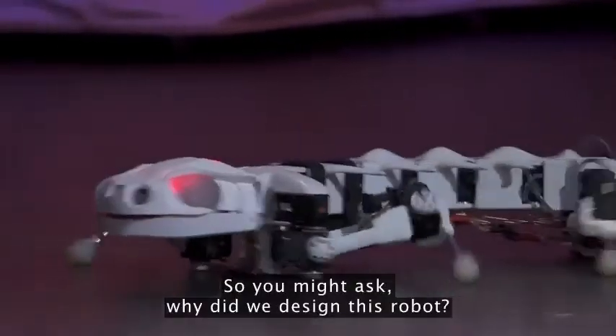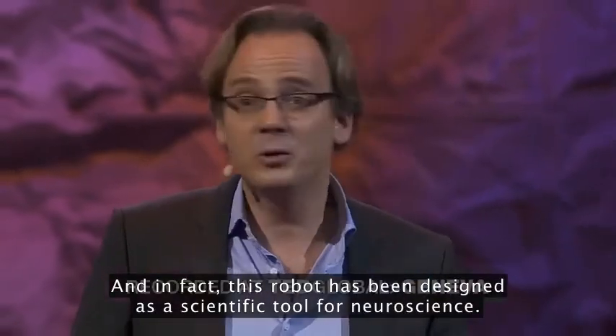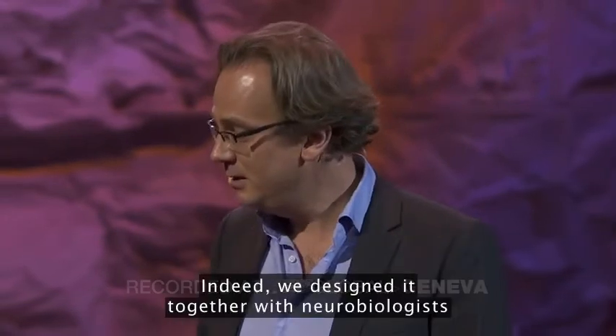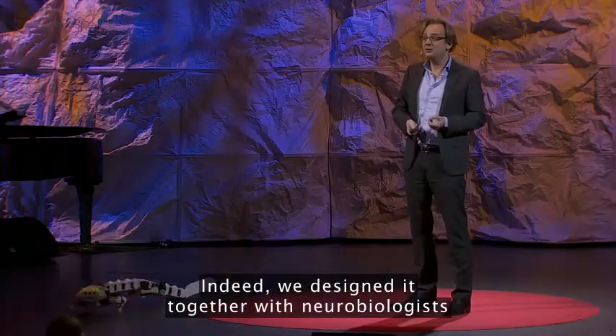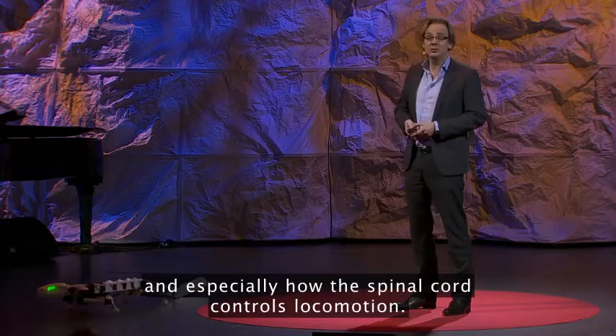So you might ask, why did we design this robot? In fact, this robot has been designed as a scientific tool for neuroscience. We designed it together with neurobiologists to understand how animals move, and especially how the spinal cord controls locomotion.